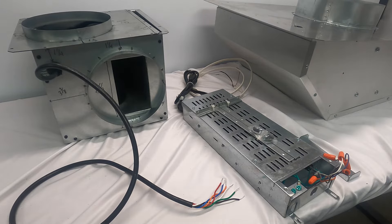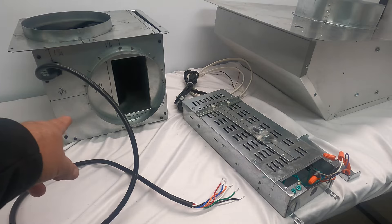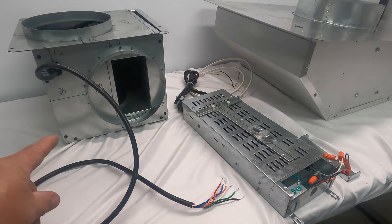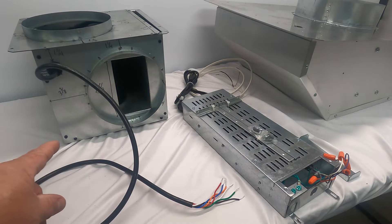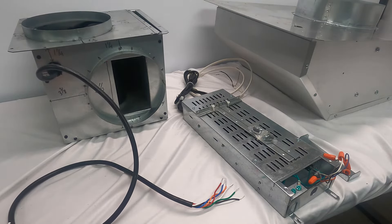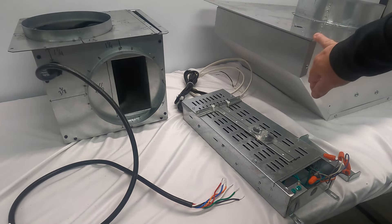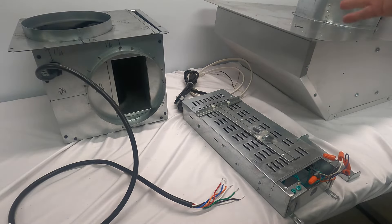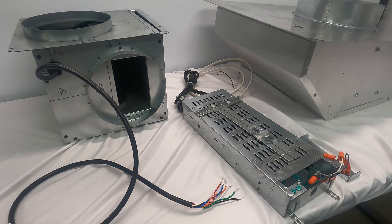Here we have a couple of blowers. To the left I have the Best PF6 blower, which can mount directly to the D49 downdraft or be mounted away from the downdraft. To the right I have an exterior blower — as the name suggests, it's mounted outside, usually on the side of the house or on the roof when used with a downdraft.